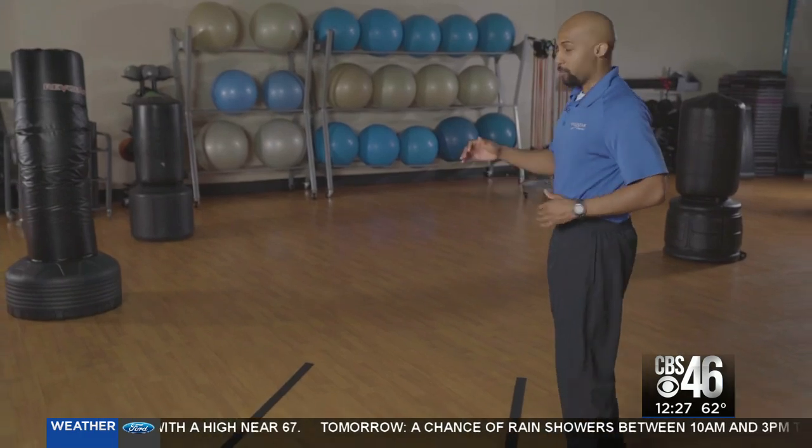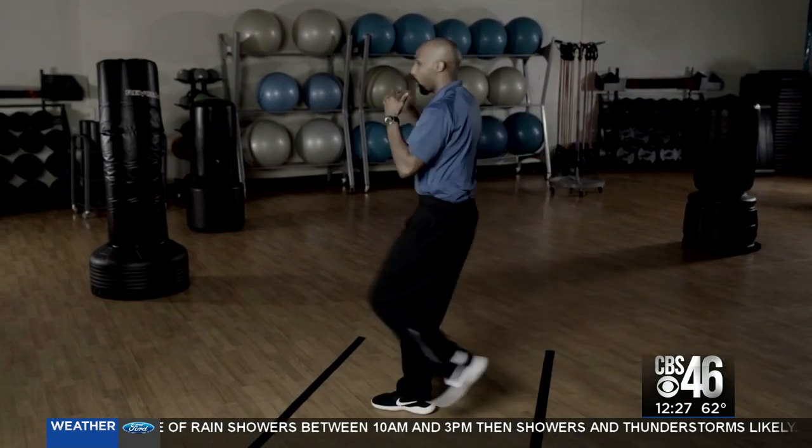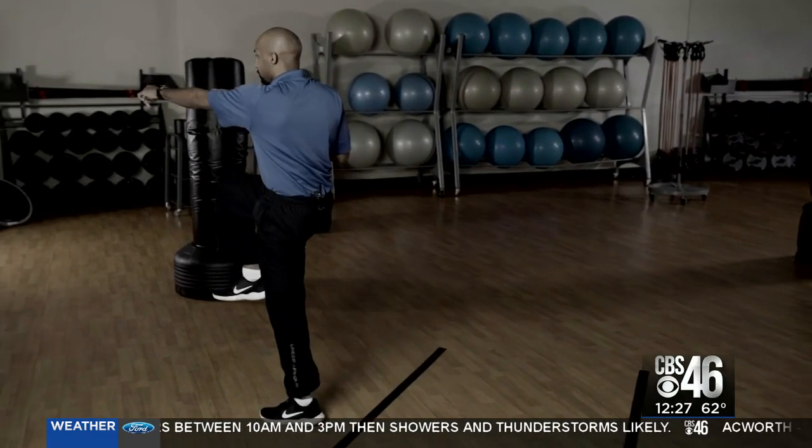First thing we're going to do is drive our knee up, throw that opposite hand, and I'm going over my markers — working on my balance, my core, and my hip muscles.